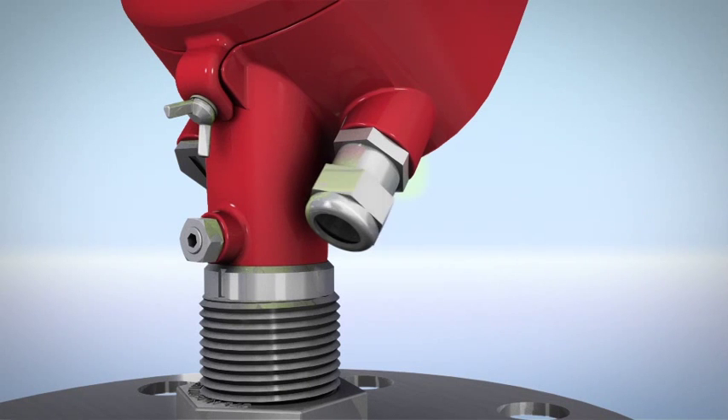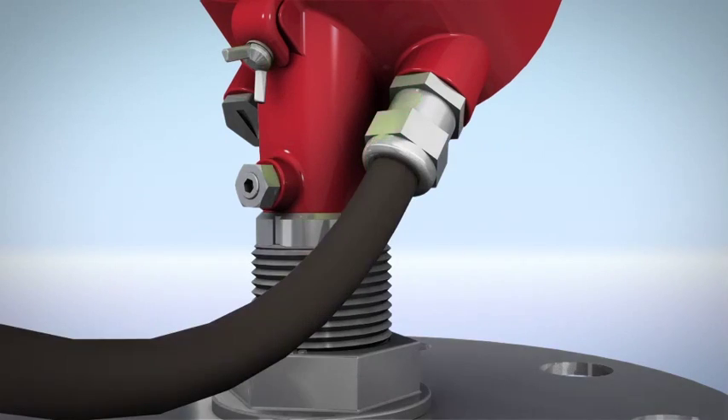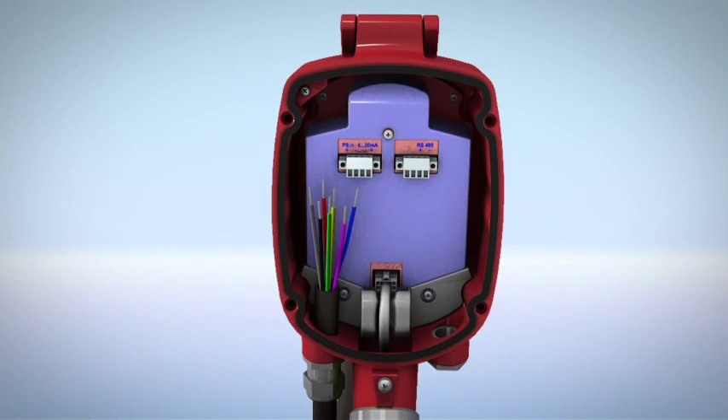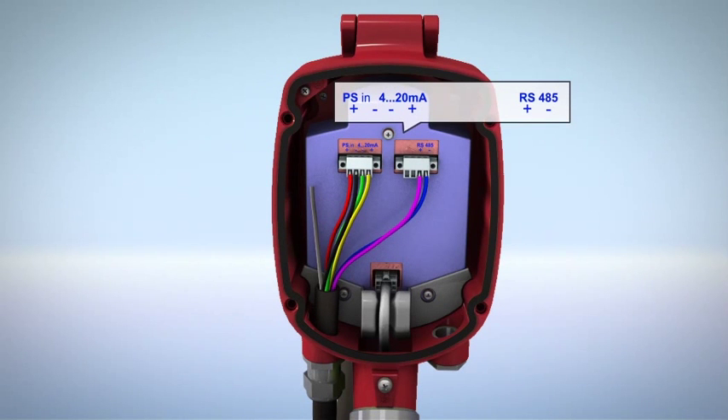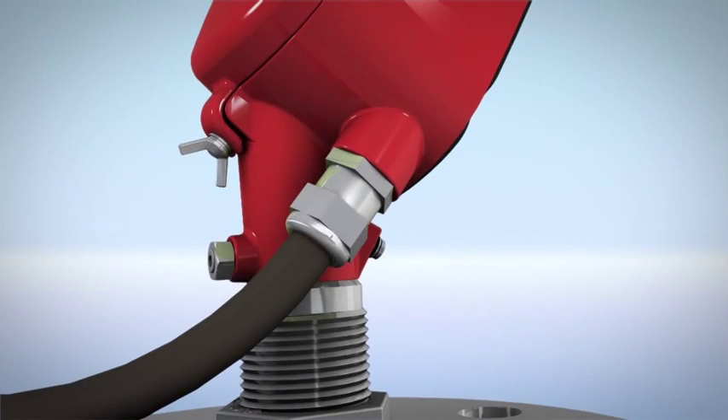Loosen the compression nut of the cable gland entry and insert the cable. Strip the wires and insert the edges into the terminals according to the wiring plan. Connect the external ground terminal. Before reattaching the rear panel, tighten the compression nut and make sure the sealing ring completely wraps the cable.